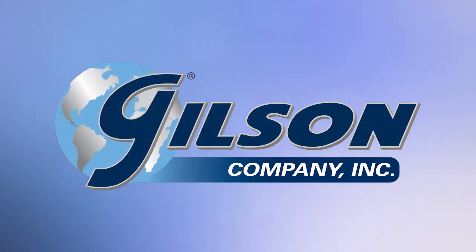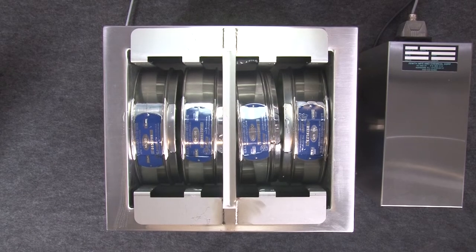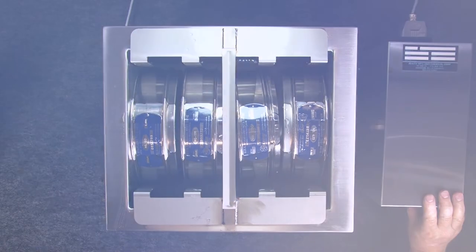Let's take a look at the Gilson UB1 Ultrasonic Cleaner for 8-inch test sieves, that cleans four 8-inch diameter full-height test sieves with energy waves that agitate and free lodged particles.